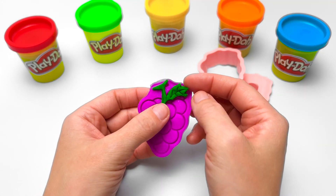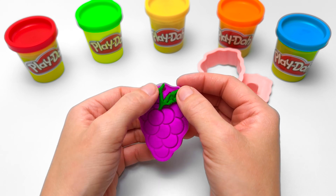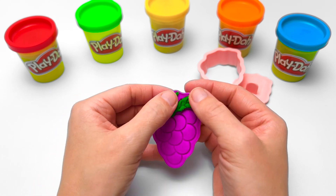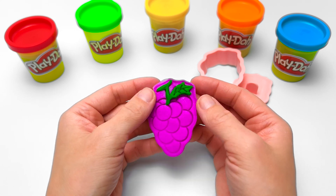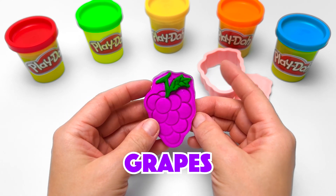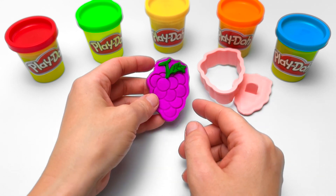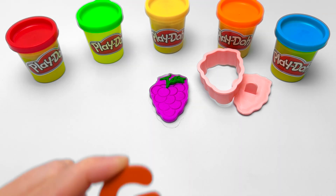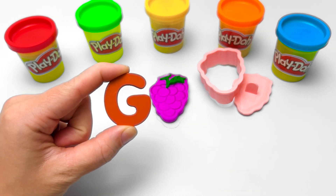Grapes also have stems. These cling to the vines on which grapes grow. My favorite type of grape is grape jelly! Yum! And the word grapes starts with the same letter as good, grin, and gum — the letter G. G for grapes!